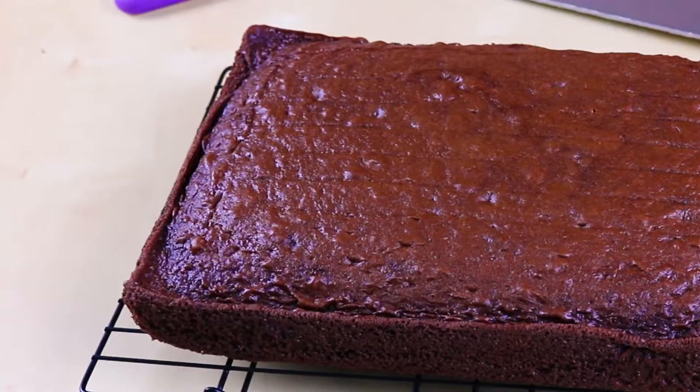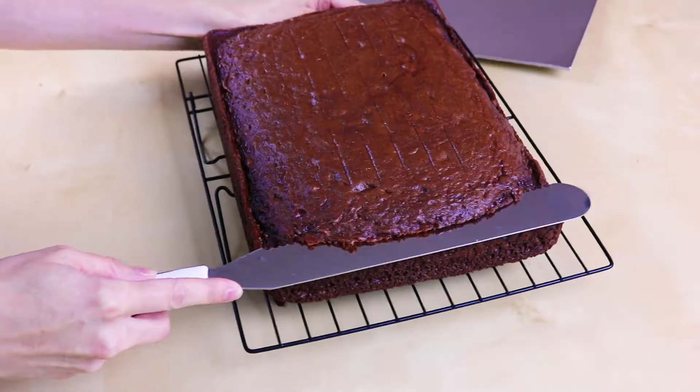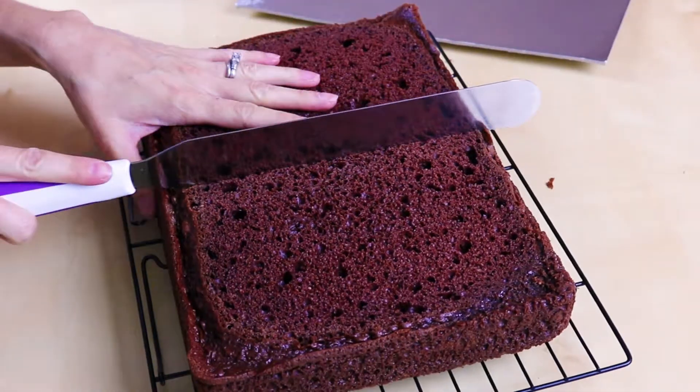So let's get lucky! I've already made my cake — I just did a 9x13 chocolate cake. So let's level off the top, and we're going to cut it right in half.